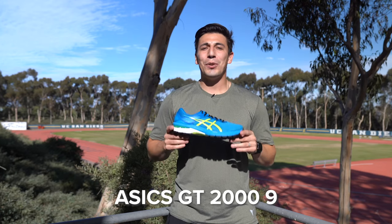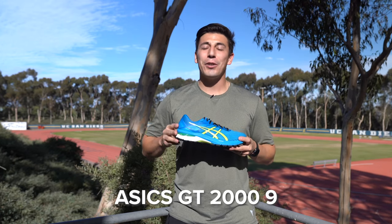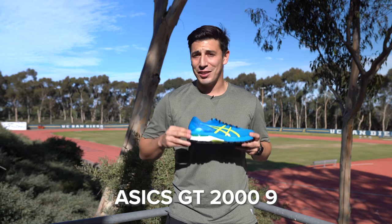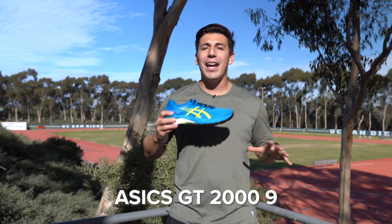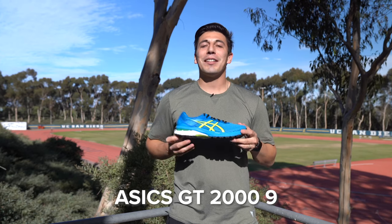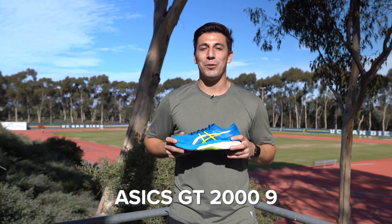The ASICS GT 2000 V9. If you need a shoe that has a ton of support but you're in love with shock absorption and ASICS gel, then this is the shoe for you. It's been totally revamped with a one-piece upper that's not going to give you any hot spots or abrasions, and the Trusstic system rolls up to the medial post so you have that additional arch support if you're a flat-footed runner.